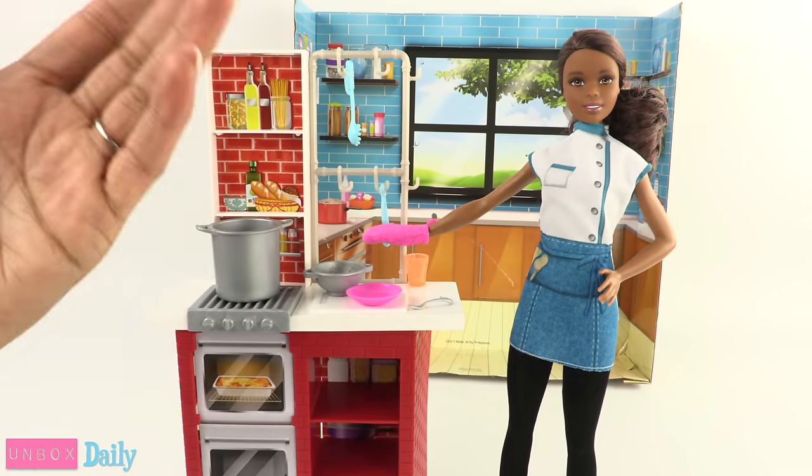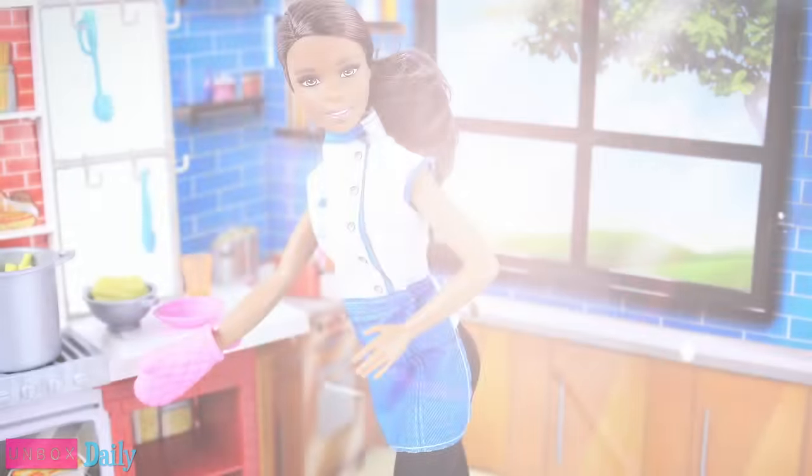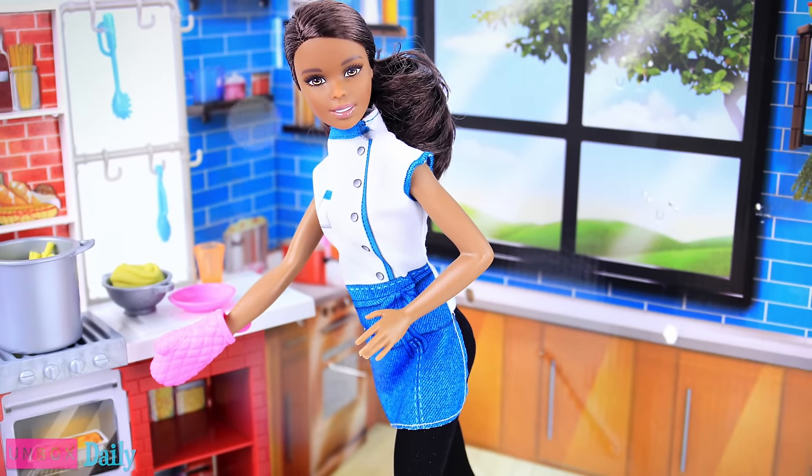And we'll see you tomorrow for another Unbox Daily. And that's our collection — for now.